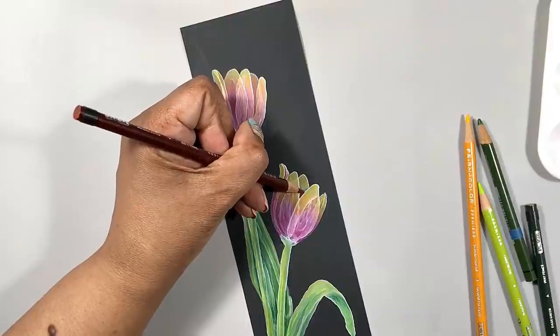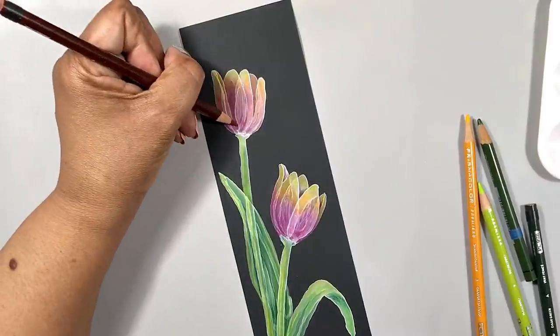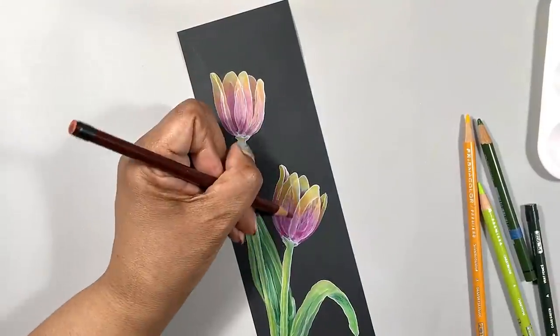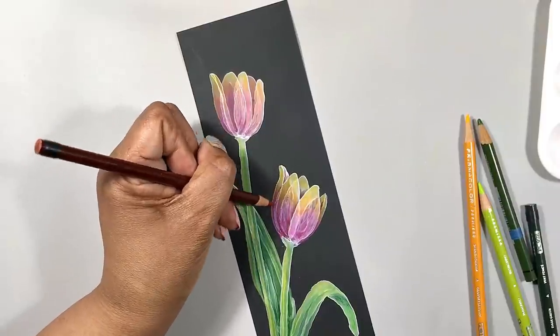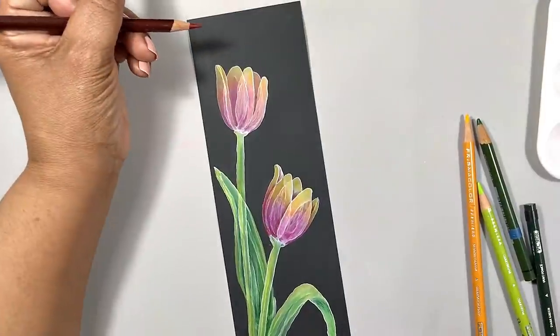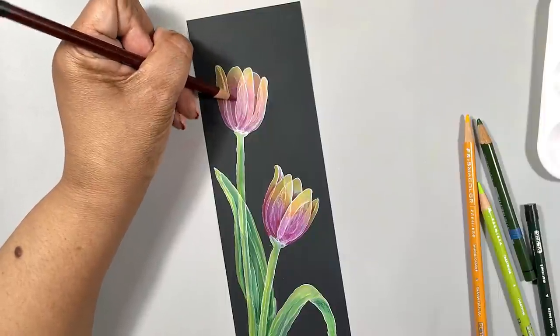Every now and then I leave a little texture because I kind of like that, but you can really blend it all the way down so that there is no pencil texture showing. As before with the greenery, I add color as needed and intensify some areas for more depth and dimension.